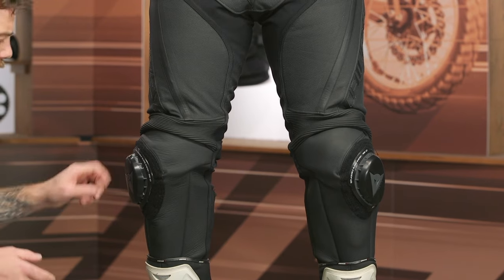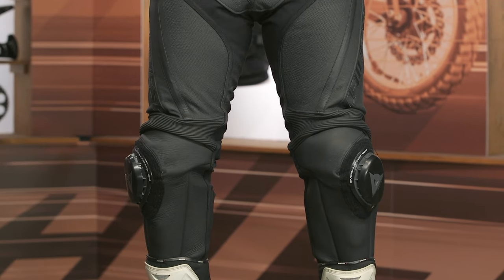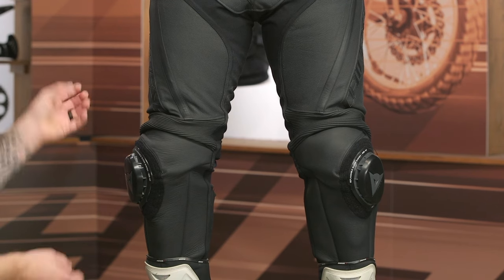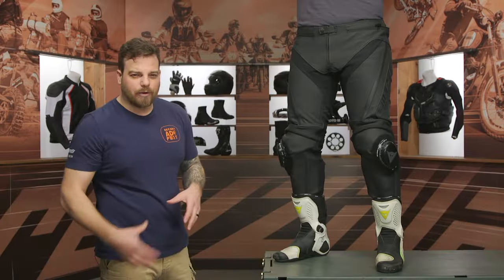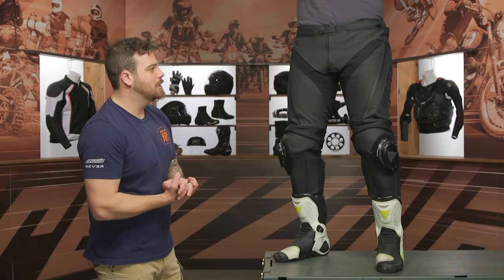You do have sliders included — it's the new RSS 4.0 sliders from Dainese that are removable on the outside. You can pop it off, but the base stays in place so you can replace it with no fumbling around trying to get it in the right spot.